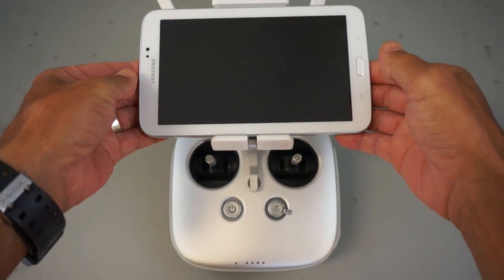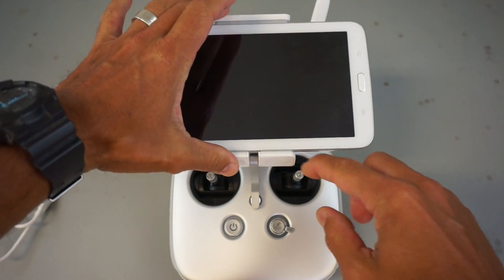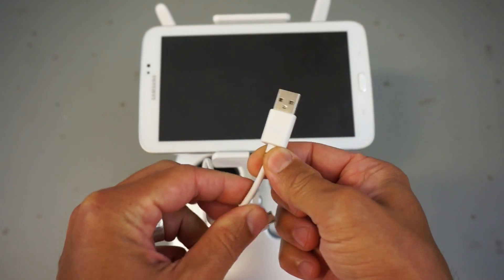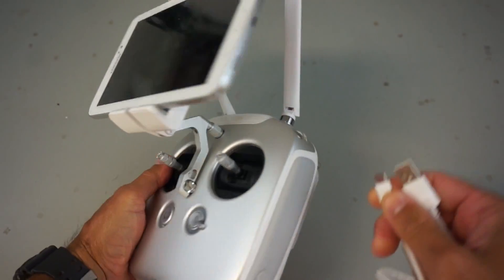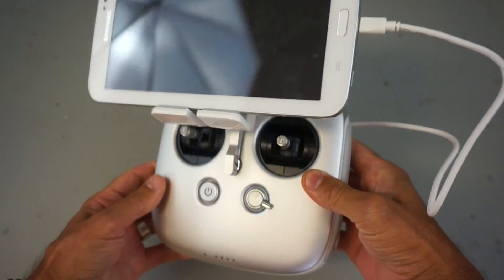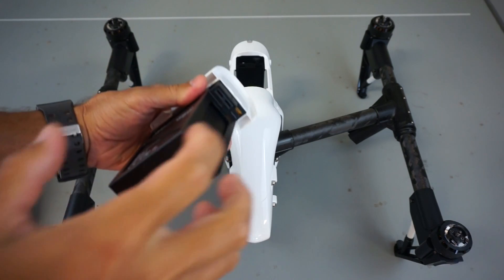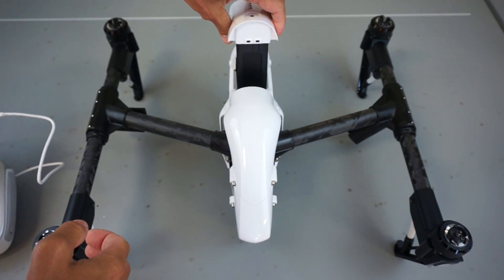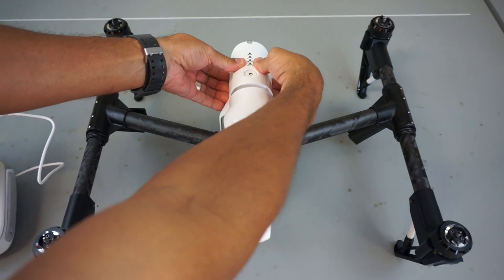Just make sure you have that mounted nice and snug — you can see I can pick up the transmitter and it's got little foam pads that'll hold it in place. Now we'll go ahead and use the DJI supplied USB cable to connect our tablet. Before we mount the gimbal, we need to install the battery. You'll see the battery connectors here — you want them facing the front of the Inspire 1 — and we'll click that into place.